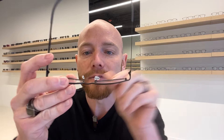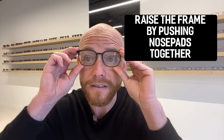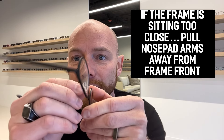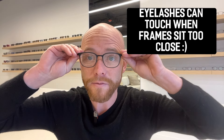The opposite is true as well. If you push those together and bring them in a little bit more, you're going to raise the frame on your face. But maybe your frame is also sitting too close to your face — you can pull the nose pad arms away from the frame, doing the same on the other side with even distribution, and this sets the frame further away so it's not sitting so close.